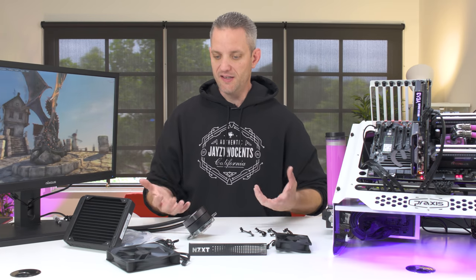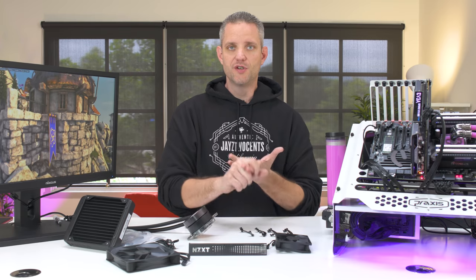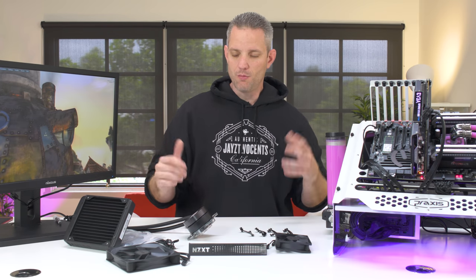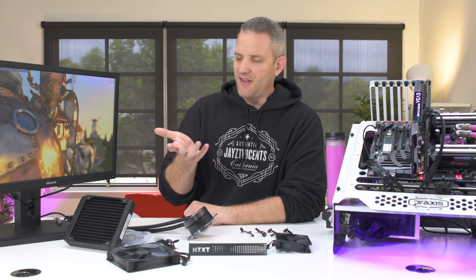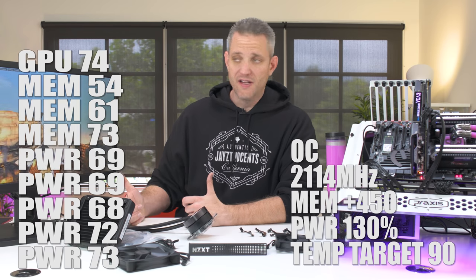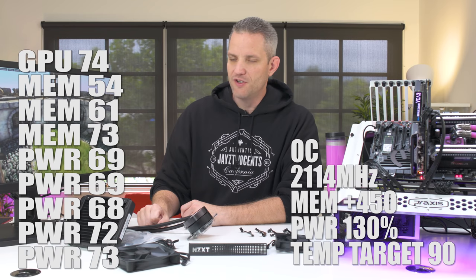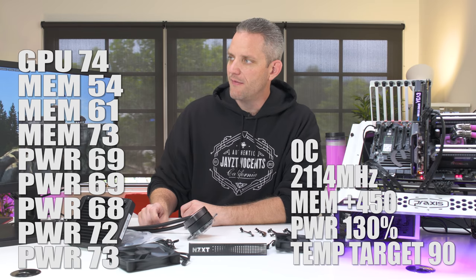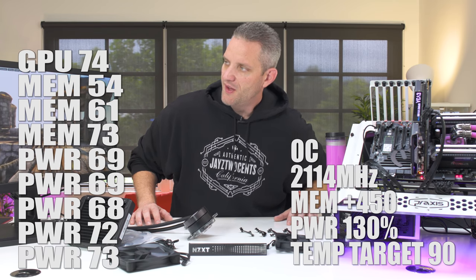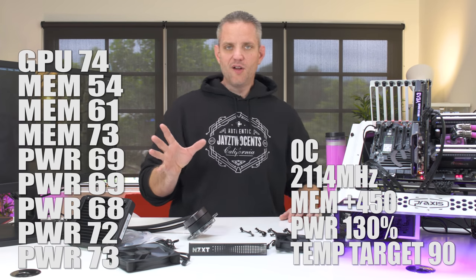The new EVGA ICX technology has nine sensors, so I can monitor GPU temperatures, memory temperatures, and power delivery. Right now after running Heaven benchmark at 1440p, 8X MSAA with tessellation on for at least half an hour: GPU core is at 74C, power delivery ranges 69 to 73C — call that an average of 71. Memory is ranging from 54, 61, and 73. The memory closer to the power delivery side runs hotter due to neighboring heat. That's our baseline.